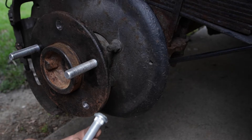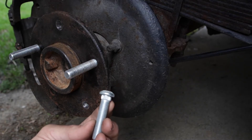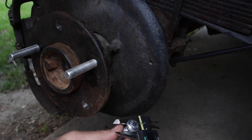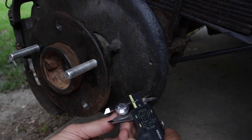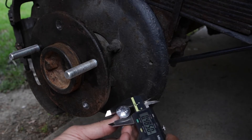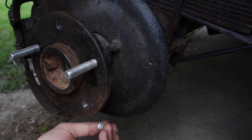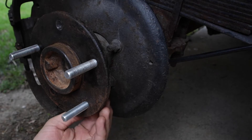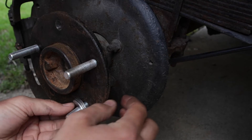I just pulled this new bolt out of the freezer — it's been in there for about 24 hours. I measured the knurling before and it was 0.487; right now the knurling is 0.485. So we are good. I'm going to put this in here.